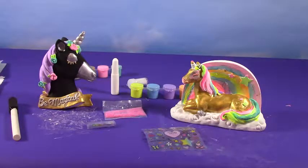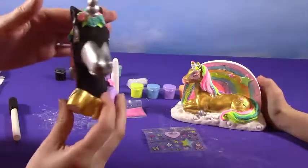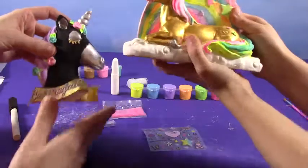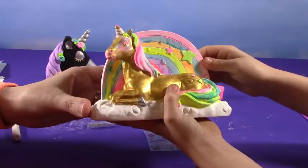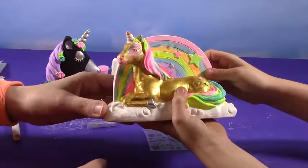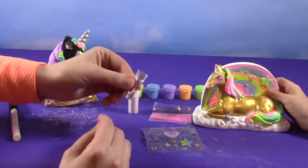Alright everybody, our unicorns have dried and we're done painting. Here's mine — I did a black and silver and purple unicorn with lots of pretty flowers. Alright, what did you do? This is mine — I have a pretty gold unicorn with a rainbow in the background and stars. I love that rainbow and this gold body. That is so pretty. So now we are ready to add glitter and sparkles and gemstones.